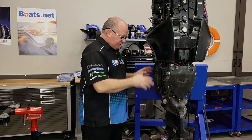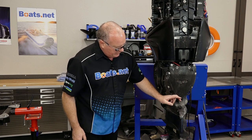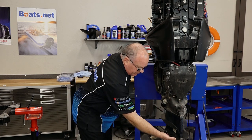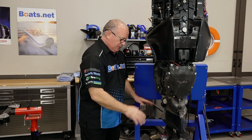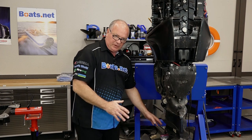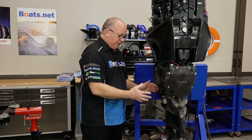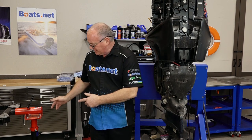The engine oil is drained, we've removed the lower shrouds, and that's going to give us access to a bolt through here. Then there will be one once we release that anode going back up, and then you've got the ones around front. We're going to go ahead and remove all of them except this one all the way. When we get ready to do it, at that point we'll be prepared to actually take the weight of the lower unit and then put it over in the stand.